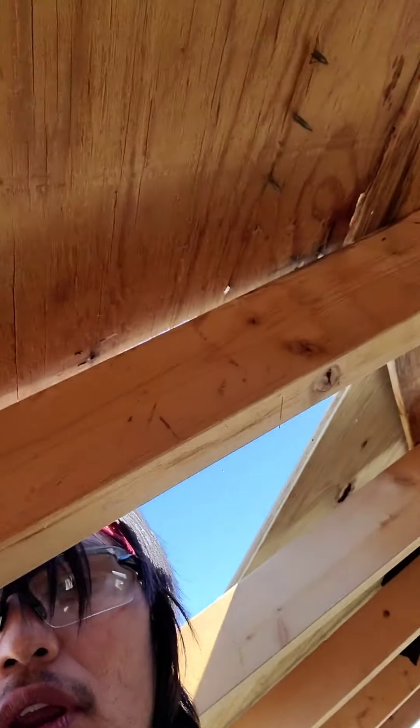Same situation as earlier — we have two two-by-fours undone, so I'm just going to knock it until I get a few of the sinker nails pulled up a bit, then go around and yank those up with a hammer. I need to grab a two-by-four and start pushing away.